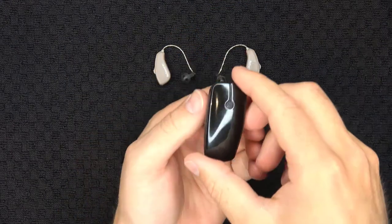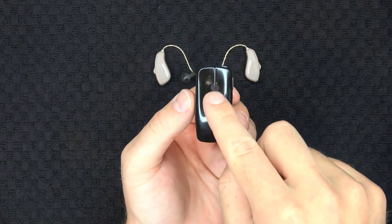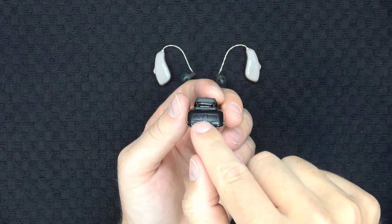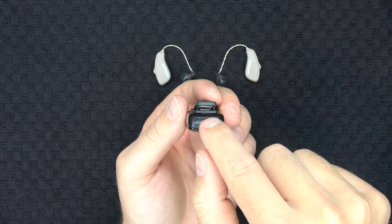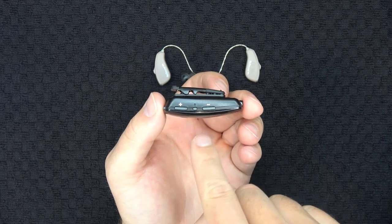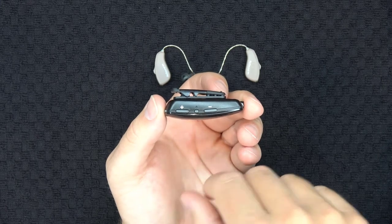Here's the Micromic and here are a couple of its key components. When looking straight down, this small circular opening is one of the Micromic's microphone ports. If you pick up the Micromic and tilt it forward, you'll see another microphone port as well as the power button and a status light. On the side of the Micromic, there are three buttons. The two larger buttons are the plus and minus volume buttons, and the smaller button between them is the mute button.